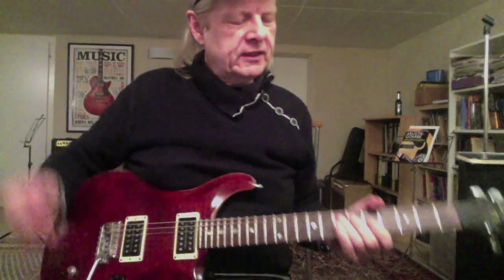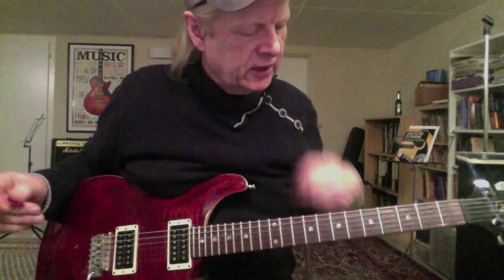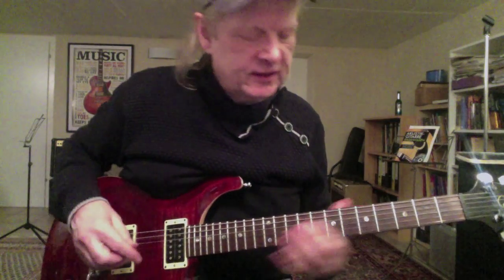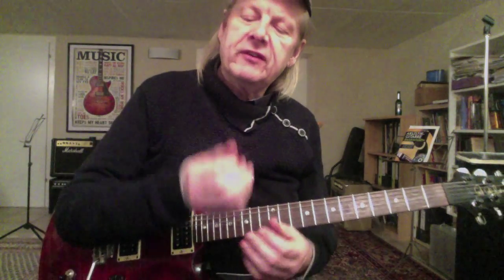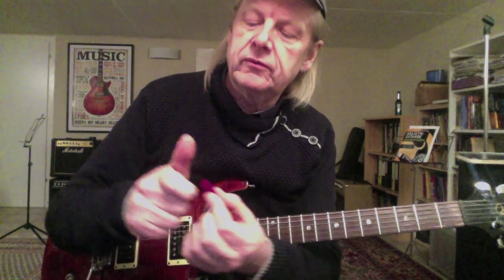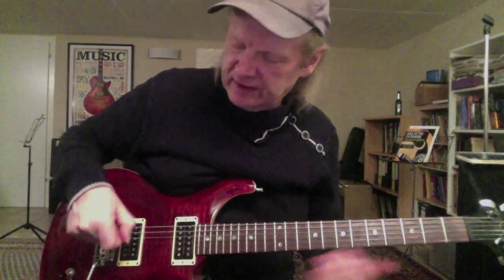Yeah, it's not perfect but it goes the way it goes — give me a little bit of time. But maybe it's good for you to practice this too. I sometimes have difficulties in keeping the plectrum between thumb and forefinger.